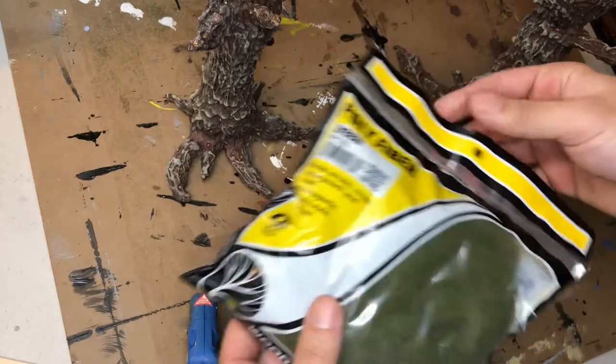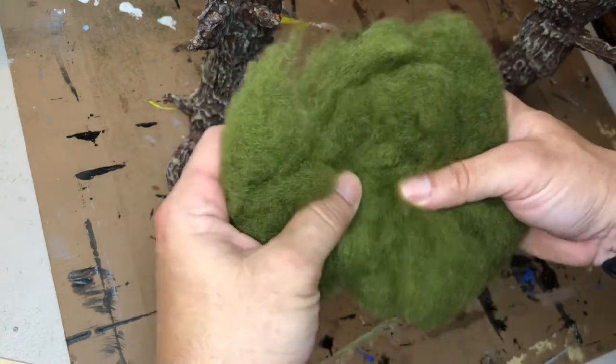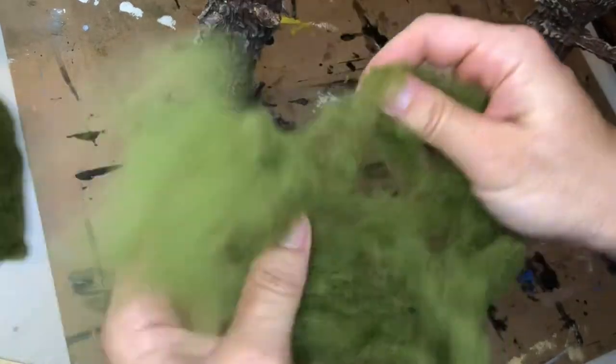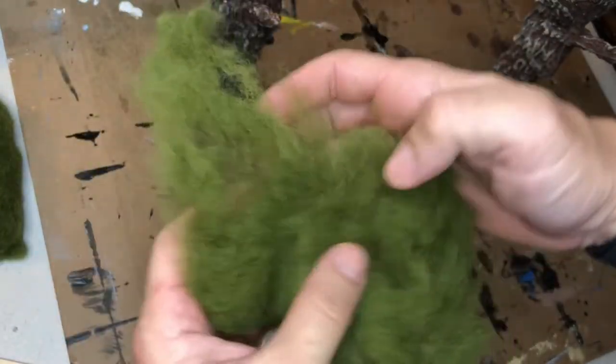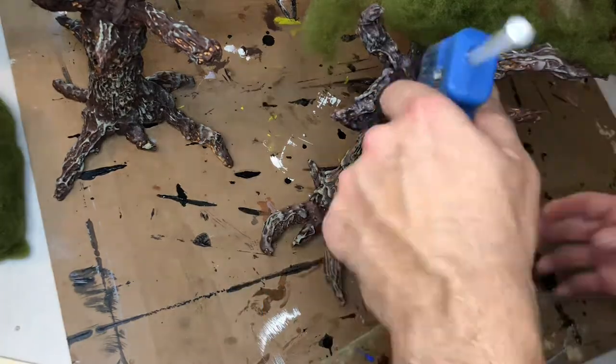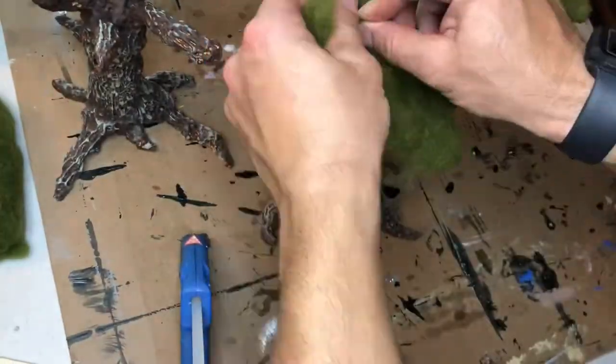We're going to use poly fiber to create the tree cover. You just rip it out of the package, tear pieces off, and spread it on the branches of the tree — it actually looks pretty lifelike from a distance. Then when that's done, I'll go ahead and sprinkle some small-grade moss as well. I'm dabbing a little bit of Mod Podge onto the tree cover and sprinkling some of that loose moss on it — it's really fine and small. Pouring it didn't work well, so I'll just sprinkle it on.